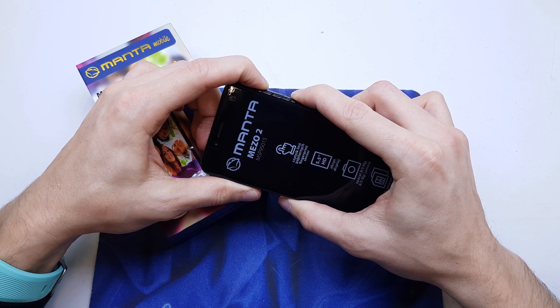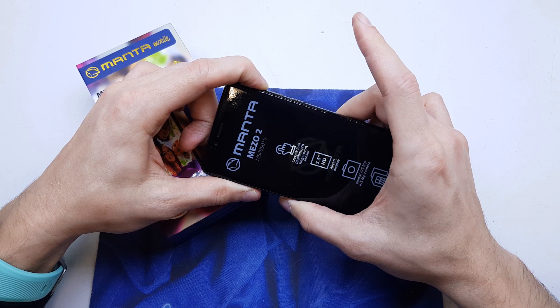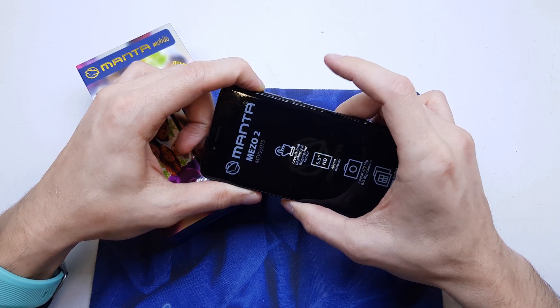After the phone wakes up, release the power button, still holding volume up.